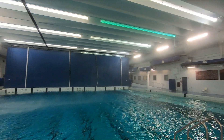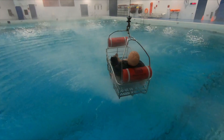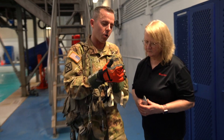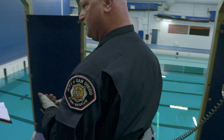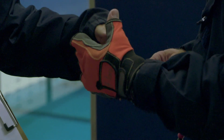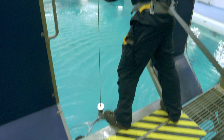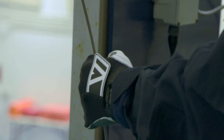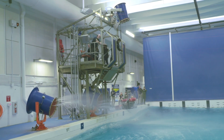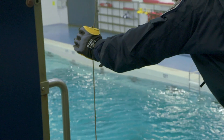The Coast Guard's Aviation Technical Training Center in Elizabeth City, North Carolina provided the perfect location for the operational field assessment. Within the facility, first responders serving as evaluators assessed the dexterity and longevity of the prototype gloves by attempting water rescue scenarios as powerful wind and rain machines simulated hazardous weather conditions.